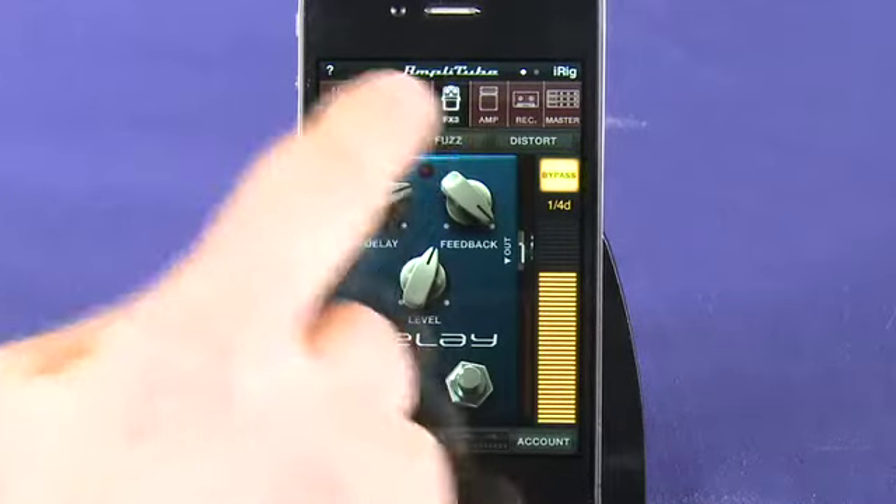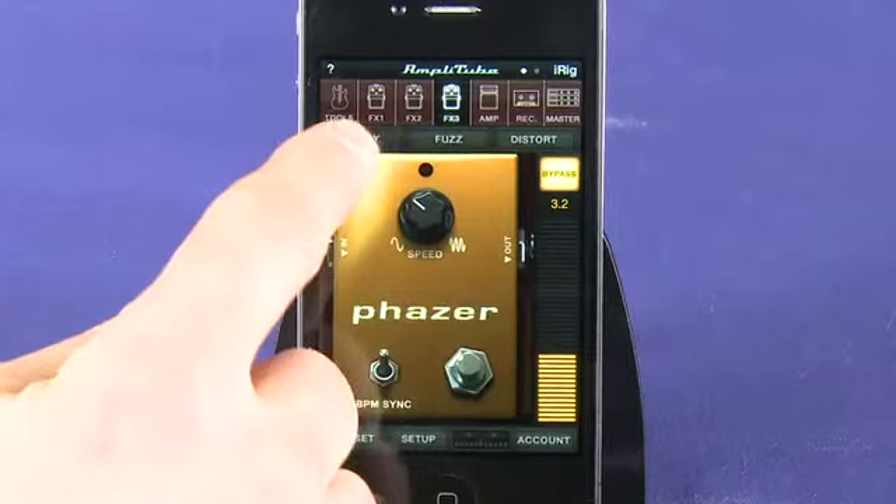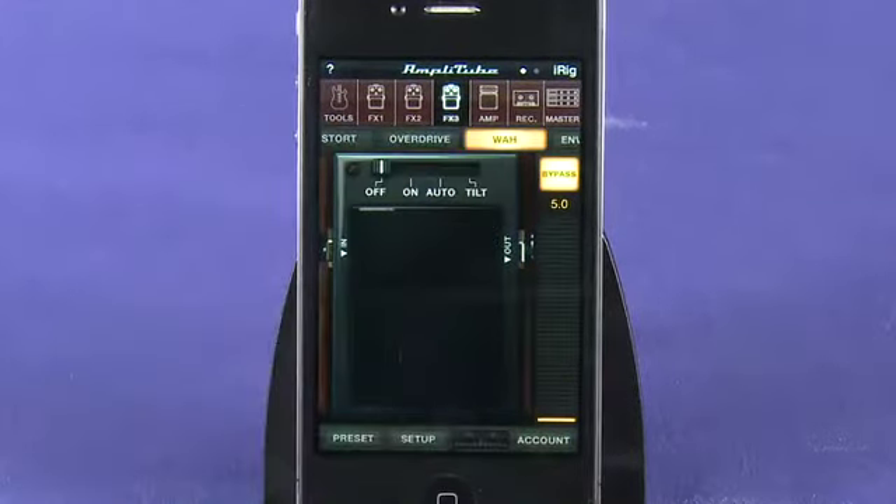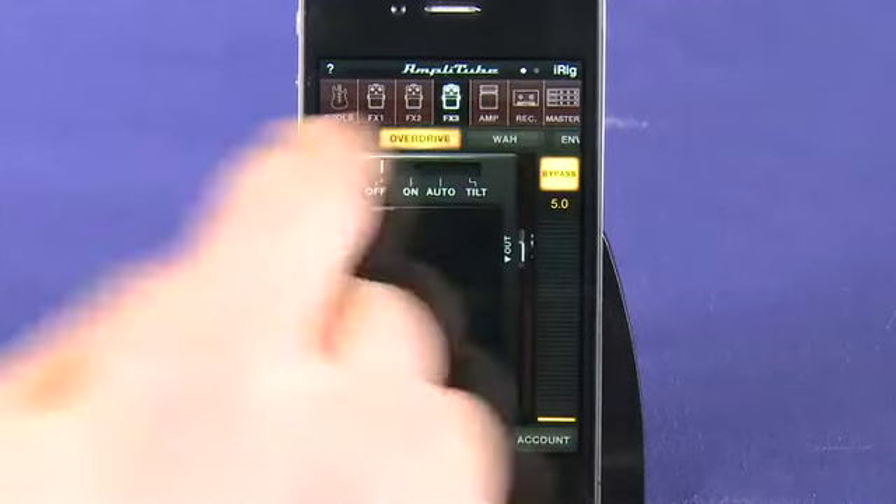If you get the free version of the app, you can buy additional pedals for a small fee. If you buy the full version of Amplitube for $20, it comes with a bunch of pedal effects already installed like delay, wah-wah, overdrive, chorus and more.